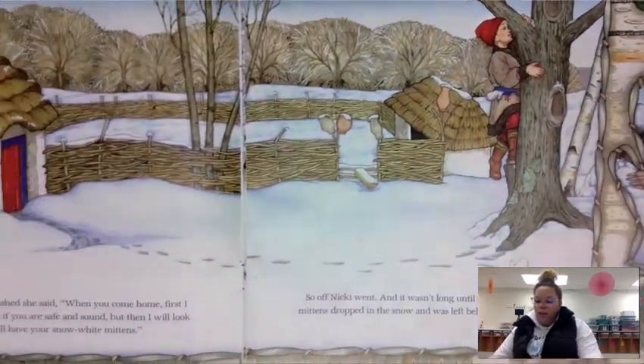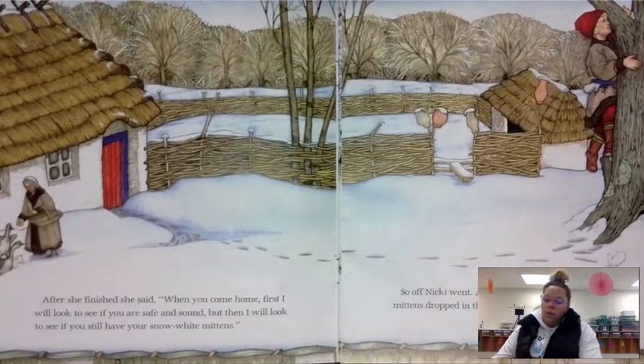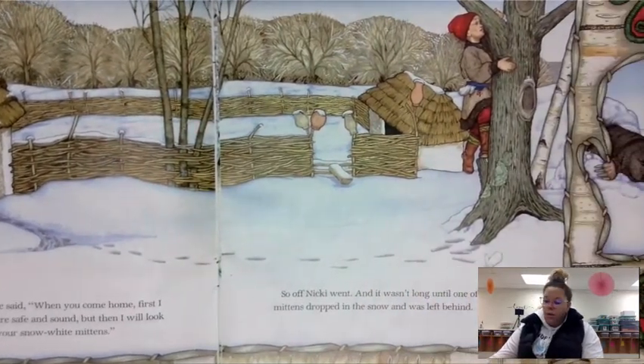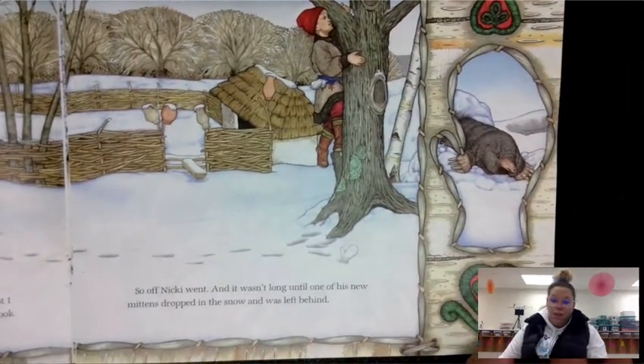After she finished, she said, 'When you come home, first I will look to see if you are safe and sound, but then I will look to see if you still have your snow white mittens.' So off Nicky went, and it wasn't long until one of his new mittens dropped in the snow and was left behind.